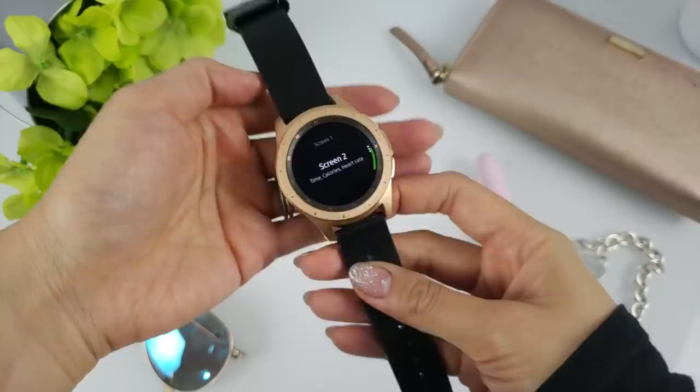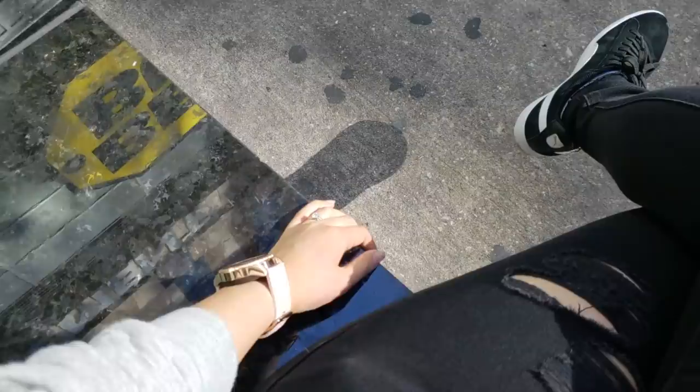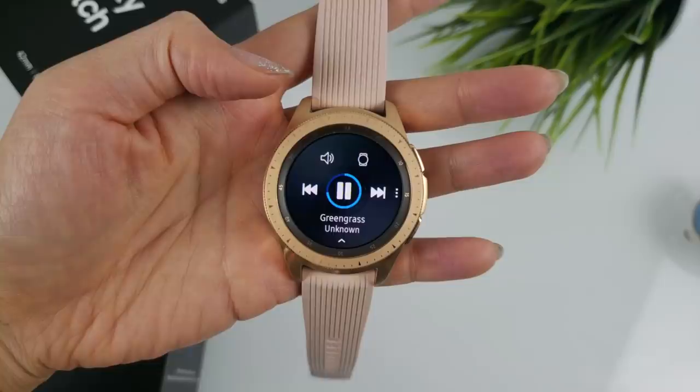The watch sports a 1.2-inch or 1.3-inch Super AMOLED display with a 360 by 360 pixel resolution. It's a beautiful display that we've pretty much come to expect from Samsung, and it gets more than bright enough to be visible in outdoor conditions. There is a built-in speaker on the left side. Although you can play music, sound quality isn't going to blow you away, though the speaker does get plenty loud considering its size.